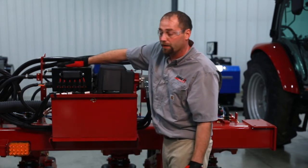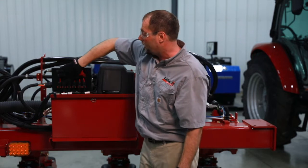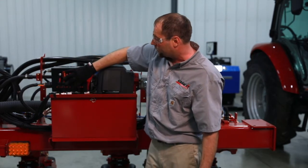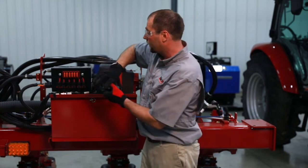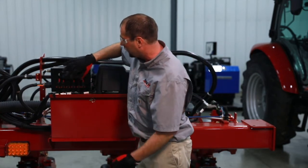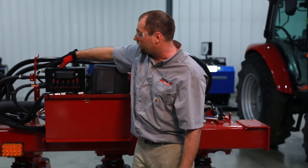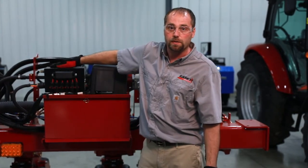The power distribution module here houses the main fuses for the whole system. It has some extra spots for some aftermarket systems that you can plug in as well. Anything less than 40 amps can be utilized on these circuits. And the turn compensation gyro is inside this module.